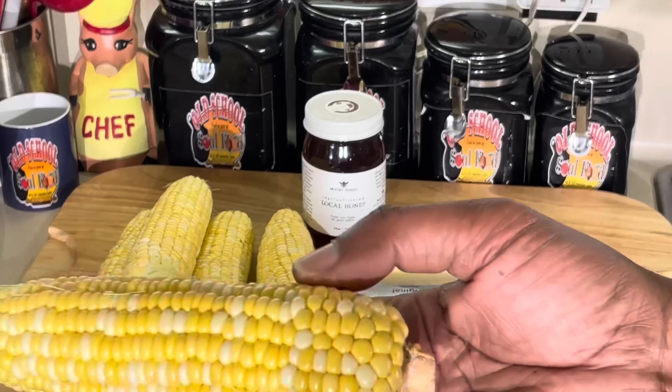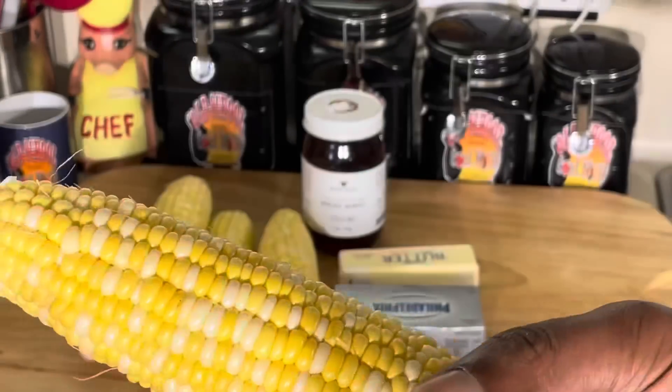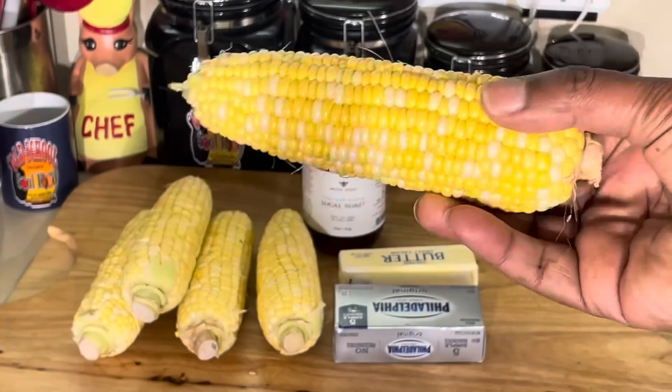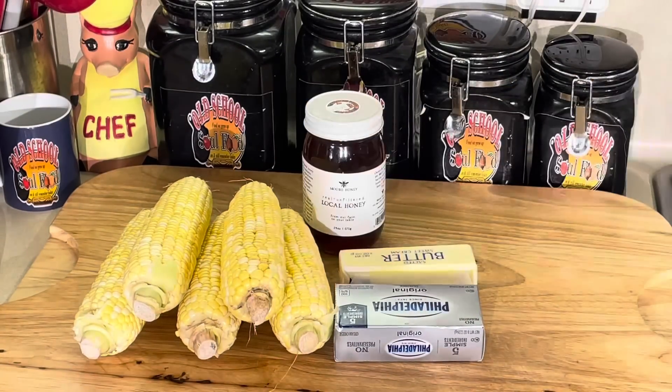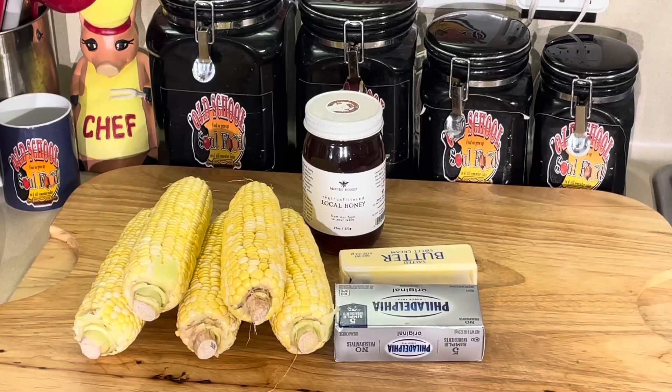See how pretty this corn is? Look at it. This is corn from the farmer's market. I like the corn that's yellow and white — to me, it's a sweeter corn. As you see by the preview picture and name, I'm going to make some creamy honey buttered corn.